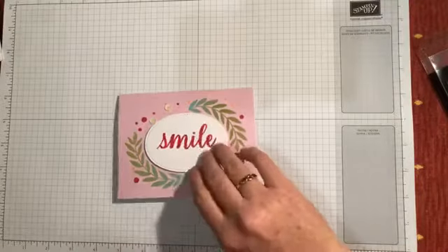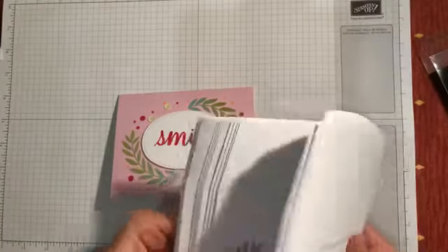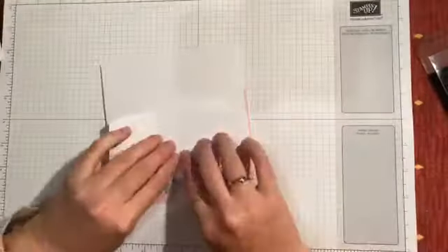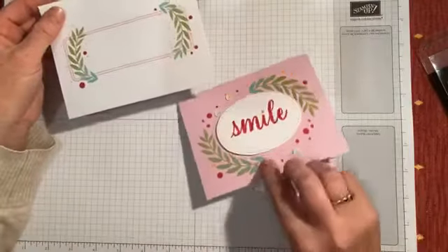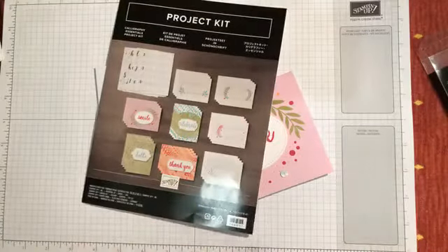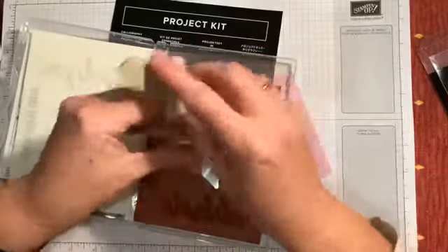Where's my matching envelope? There we go — it's also pre-scored at the top so you just fold it over, and then you have a really lovely, quick but handmade card with a pretty matching envelope to send to somebody. So that's the calligraphy essentials project kit. Don't forget the essentials stamp set — you can get those over in my store.